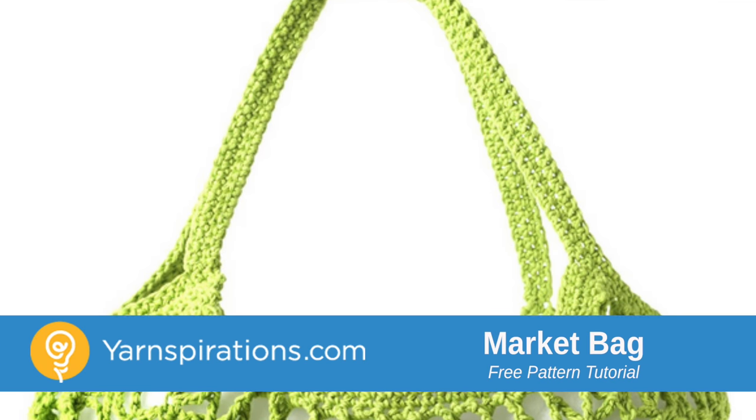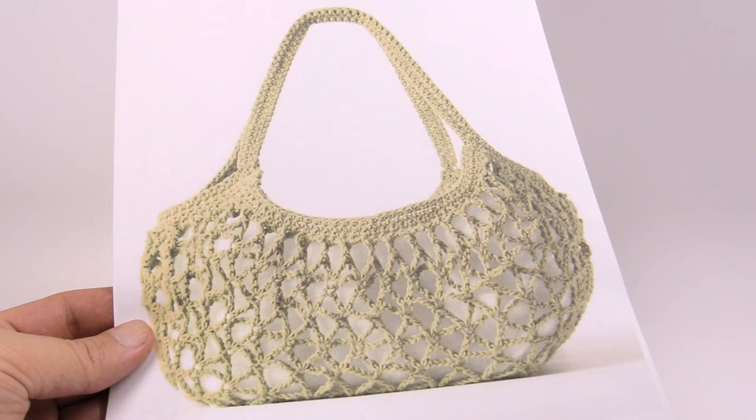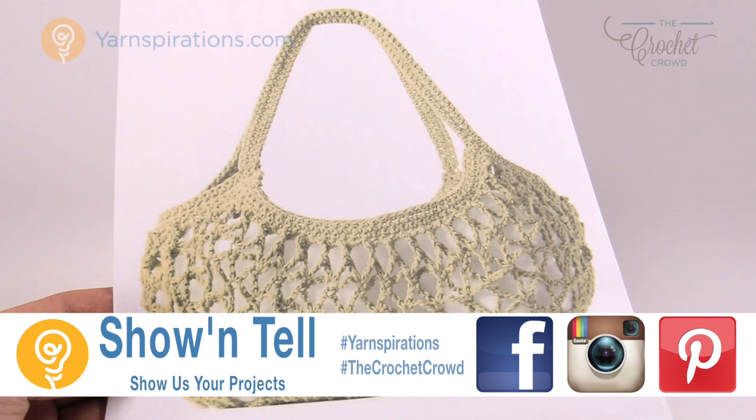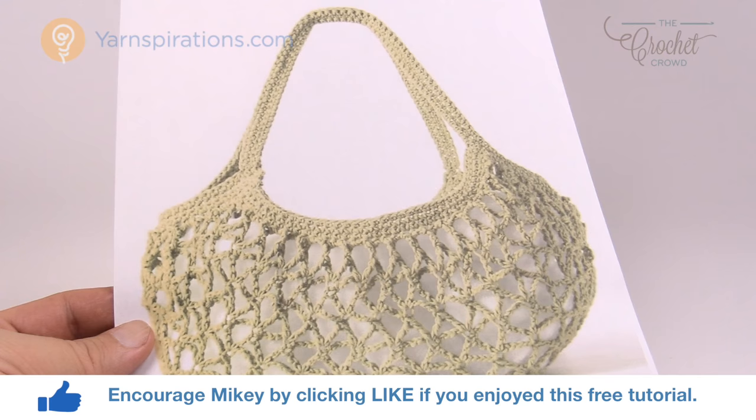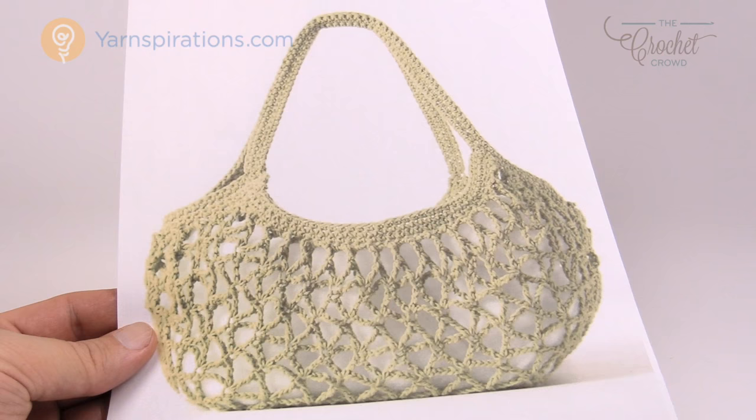In today's tutorial, let's make this amazing market bag. Welcome back to The Crochet Crowd as well as Yarnspirations.com — I'm your host Mikey. I'm going to be changing the directions just slightly, and you should know that doing so does not make this my own pattern. This makes it an adaptation based on an existing design by Yarnspirations.com, and my changes are just going to make it a little bit easier to follow, showing it more up close.